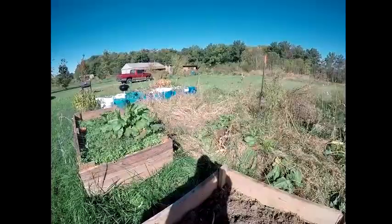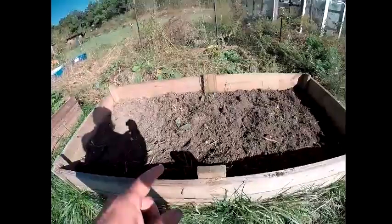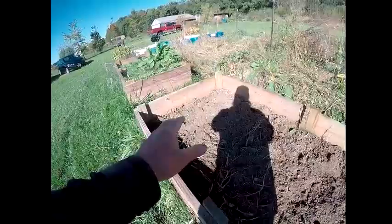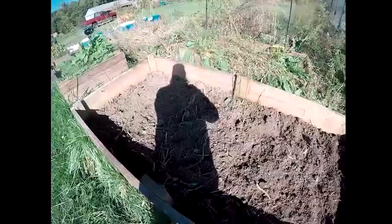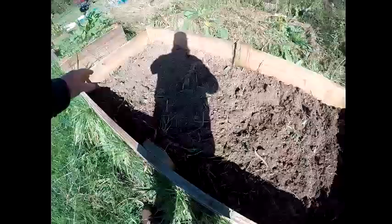It was really cold this morning so I worked this bed up right here. I noticed there's not very much soil — only about that much in some places — because this is a hugelkultur bed. I've got all kinds of little logs in there, so I need to come up with some soil to put in this bed.